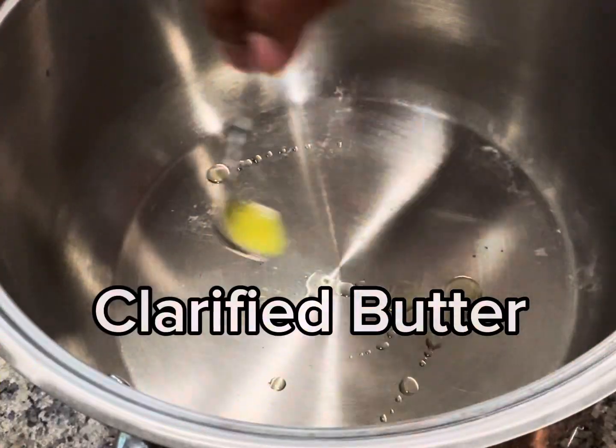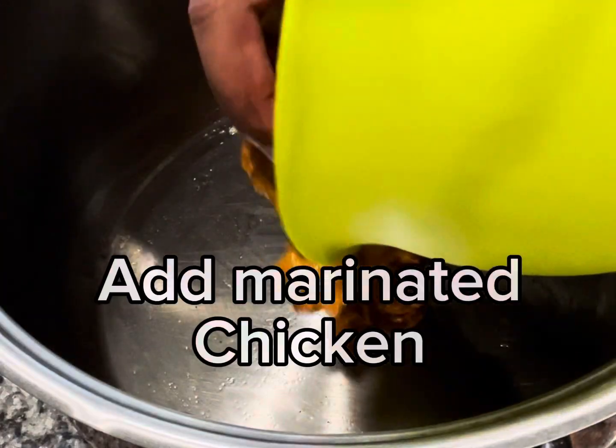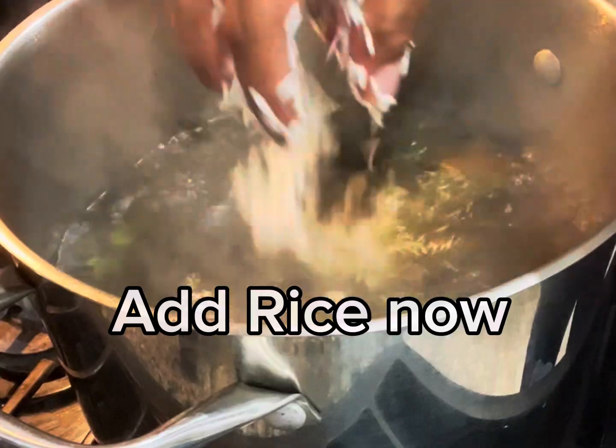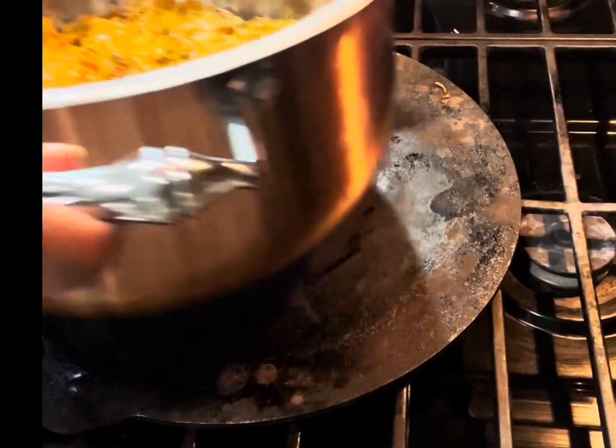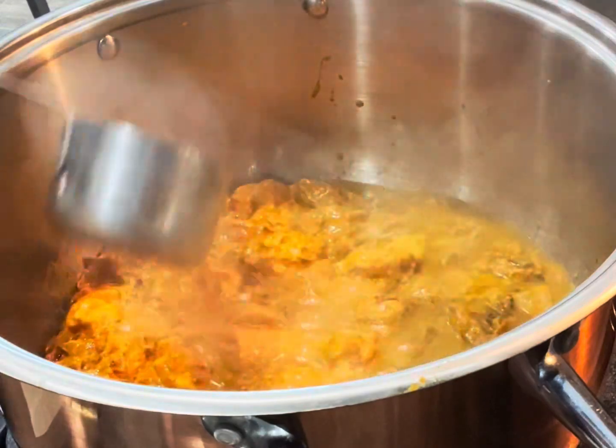Take the cooking bowl and add some clarified butter or ghee. Add marinated chicken to the bowl now and add some more clarified butter. Add soaked rice to the boiling water now. Take a pan and put the cooking bowl on the pan, add some hot water.